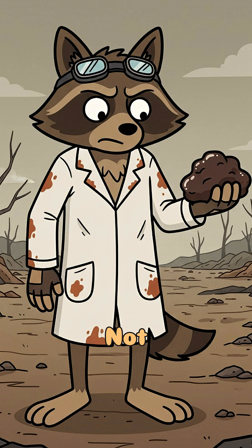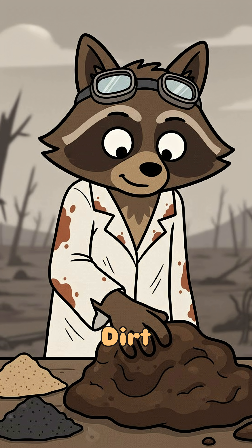Start by finding dirt. Not sand, not ash. Dirt that sticks to your fingers like regret. That's clay. Nature's way of saying, I can still hold things.